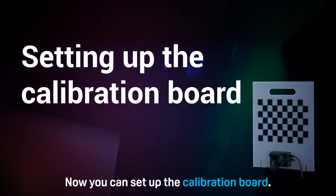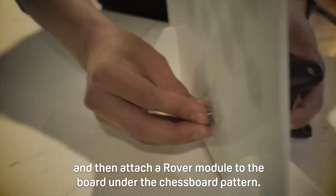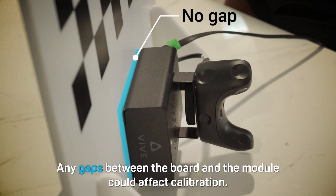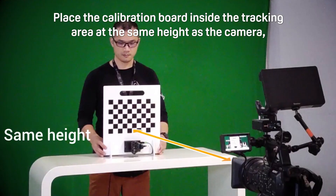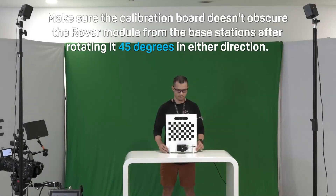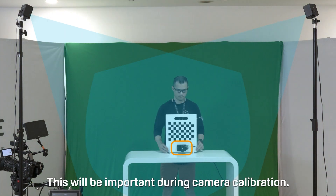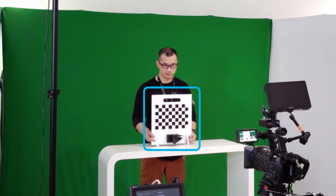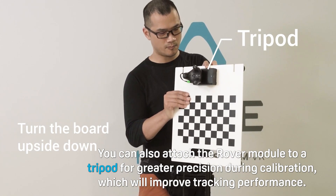Now you can set up the calibration board. Attach the base supports to the calibration board, and then attach a rover module to the board under the chessboard pattern. Make sure the rover module is securely attached — any gaps between the board and the module could affect calibration. Place the calibration board inside the tracking area at the same height as the camera, with the camera facing the board at a 90 degree angle. Make sure the calibration board doesn't obscure the rover module from the base stations after rotating at 45 degrees in either direction. Also make sure that the calibration board is well lit and that your camera's ISO is low. You can also attach the rover module to a tripod for greater precision during calibration, which will improve tracking performance.